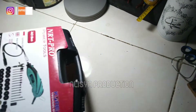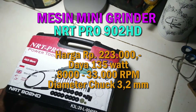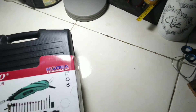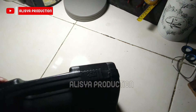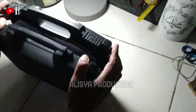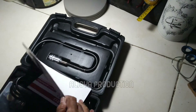Nah, ini dia bentuknya. Mereknya adalah NRT Pro 902 HD. Ini bagian sampulnya, kemudian kita mendapatkan satu buah tas koper seperti ini, yang kuncinya ada pada kiri dan kanannya. Lalu kita buka seperti ini.